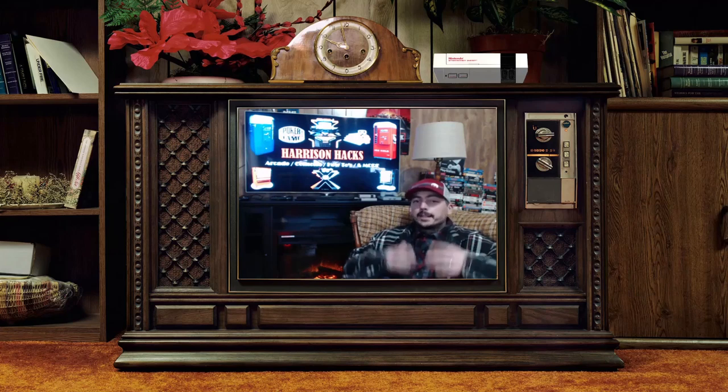Hey guys, welcome to Harrison Yaks. This episode is going to be featuring the mini consoles — what's good, what's bad, what's coming. Stay tuned.